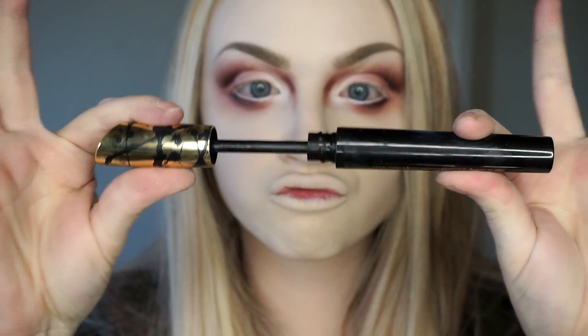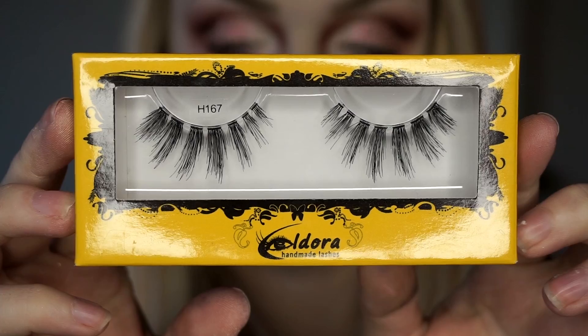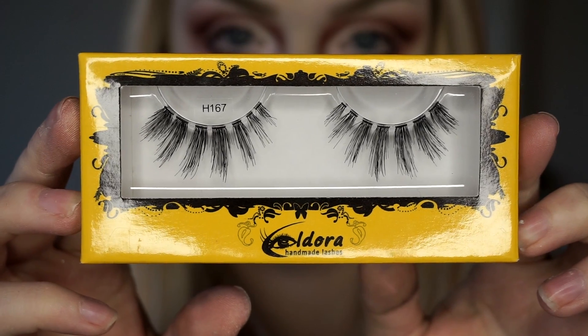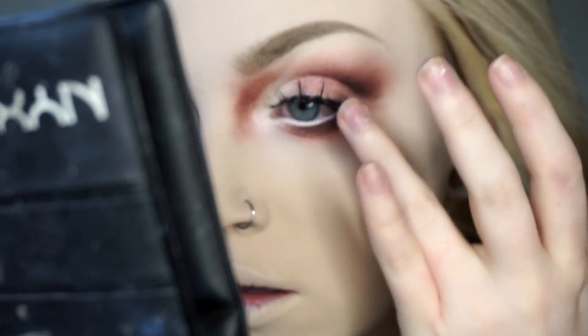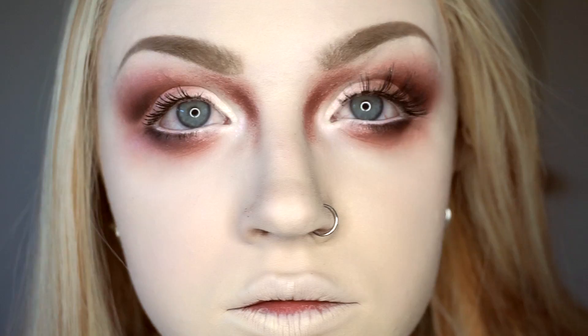Carefully add mascara to the upper and lower lashes, making sure to avoid getting any black specks on your lid. Then, if you're a lash addict, I think wispy or separated chunky lashes like these complement the look best so that you can still see the light color on the lid easily. Lashes make the best difference.